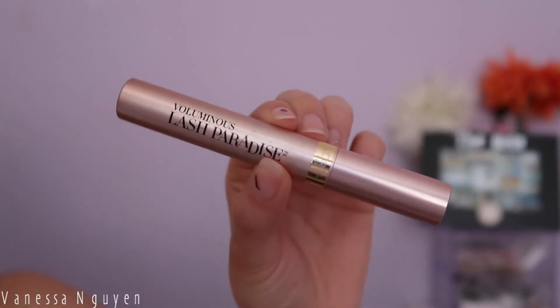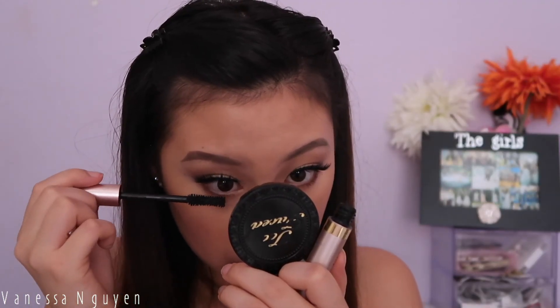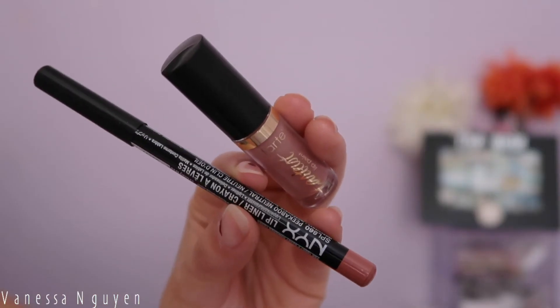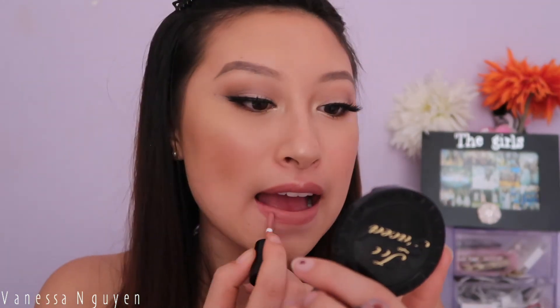Taking my L'Oreal Voluminous Lash Paradise Mascara — honestly probably my top favorite drugstore mascara, you need to try it. Then I'm lining my lips with my NYX lip liner in Peekaboo Neutral, and then using the lip paint from the Tarte birthday gift from Sephora. I really like the formula and how comfortable the Tarte lip paints are, and I'm dying to try more shades.